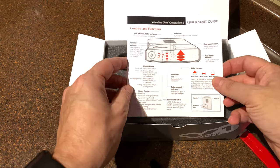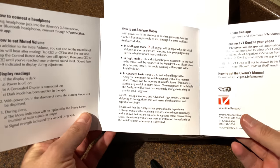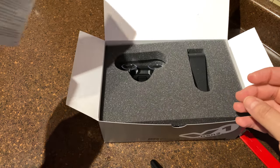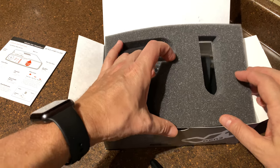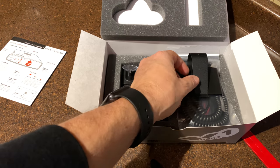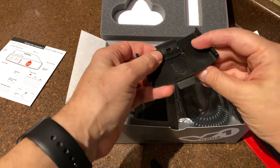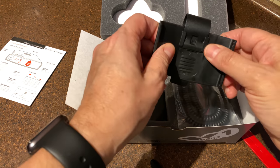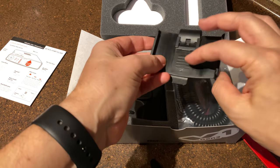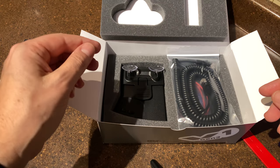Here's your quick start guide — it's something I believe we've seen before. The box also contains this phone protector — putting that on the side. There's a visor clip; it's super lightweight with a plasticky feel. It's cheap plastic — could have been better, but hey, it is what it is.